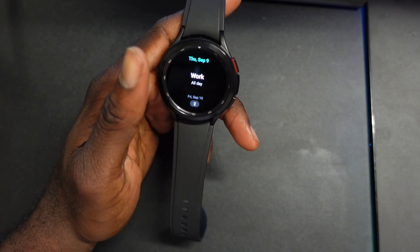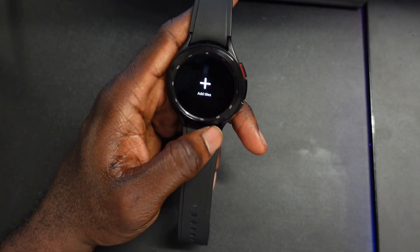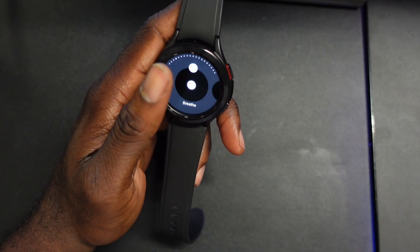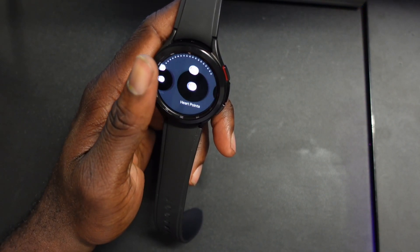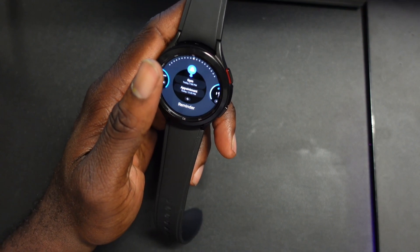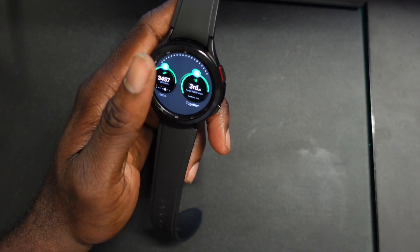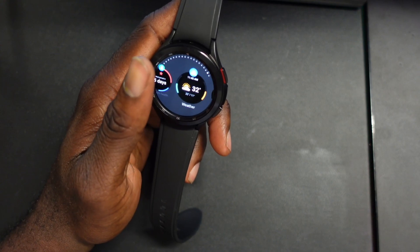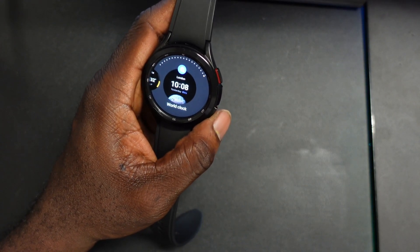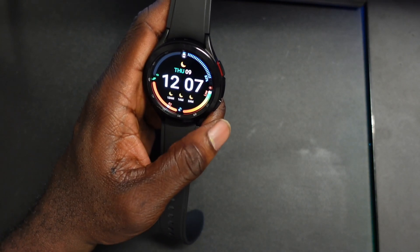These are your tiles, and what I find interesting is that most of these are Samsung tiles — we are not seeing any official Google tiles. If you go to add, you'll see alarm, contacts, buds controller, breathe, goals, heart points, heart rate, workout, media controls, reminder, blood oxygen, food, health summary, steps, together, water, women's health, weather, world clock. Most of these are Samsung tiles and not Google.